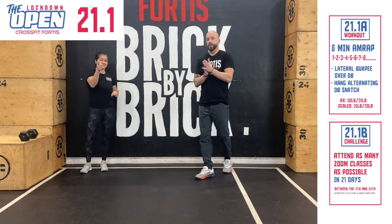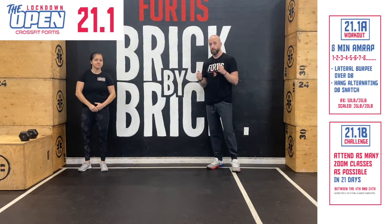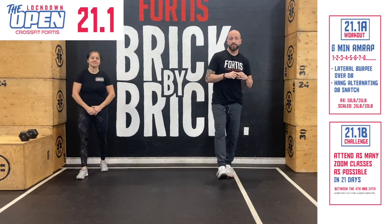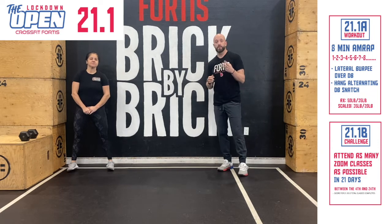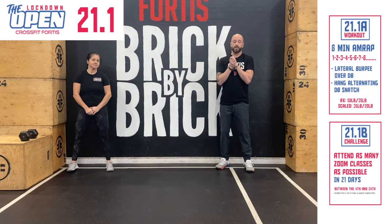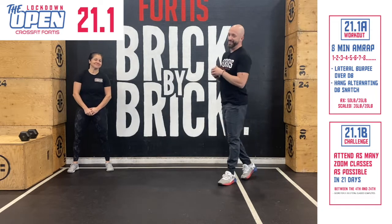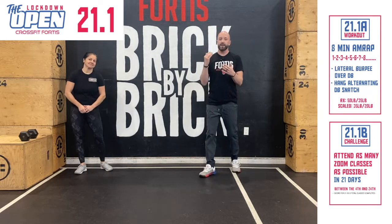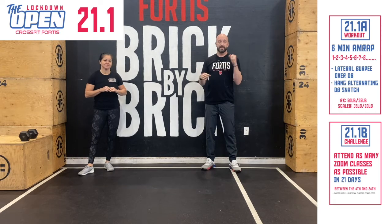All right, hey everybody. Welcome to week one of the Lockdown Open. So the way it's going to work: every Monday we're going to announce a workout and a challenge for three weeks, which is going to give us six scored events, which is going to determine the leaderboard. Then once we reopen — fingers crossed sooner rather than later — we're going to have the final WOD for the top 10 finalists in both RX and Scaled here in the gym.